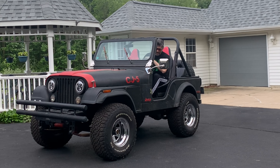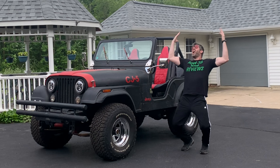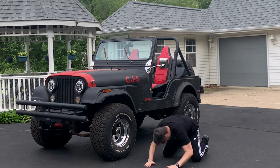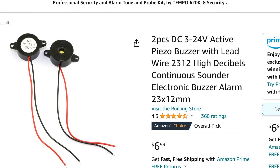I've done this more than once, and it's no fun. If only there was a warning buzzer to remind you that your headlights are still on when you turn the vehicle off. Introducing the Piezo Buzzer, and they're cheap — here's two of them for $7.